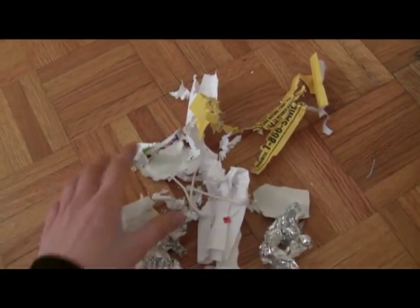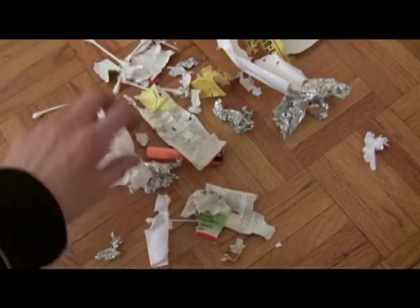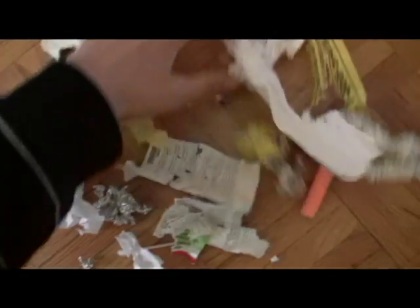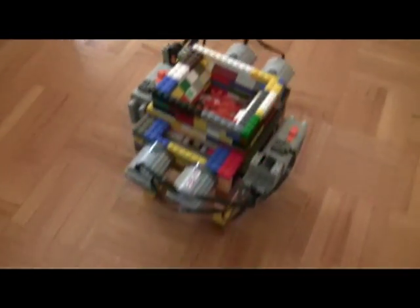Shows up the aluminum foil pretty nicely. Paper showed up too. See this. You can see. Ripped it apart. That's the end. Thank you for watching.